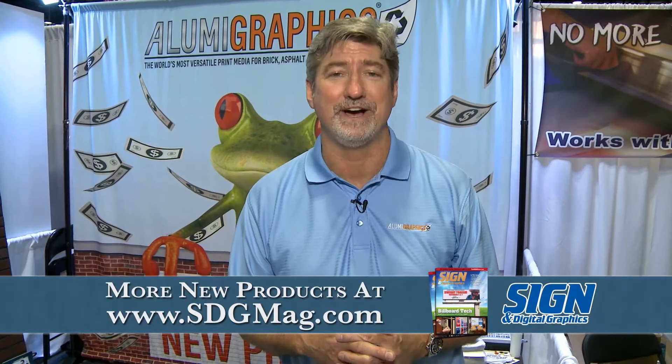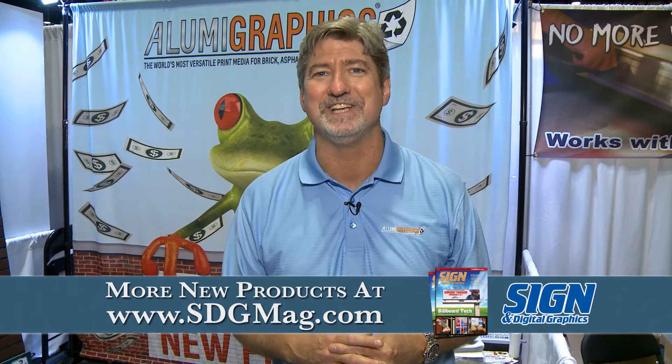It's compatible with solvent, eco-solvent, latex, and UV printers. We have profiles and support for all of that. If you'd like more information, you can find that at AlumiGraphics.com or you can contact us at 855-8832. Thanks very much.